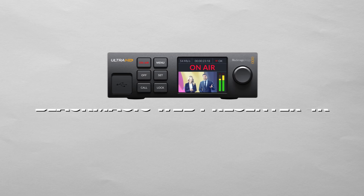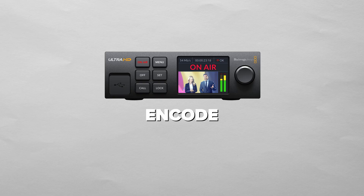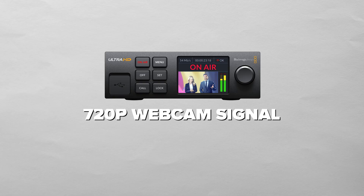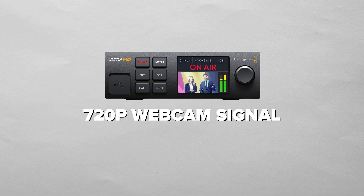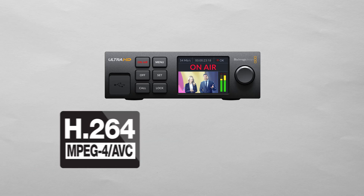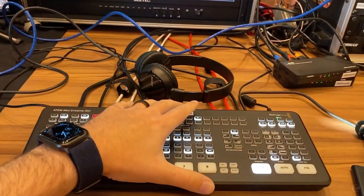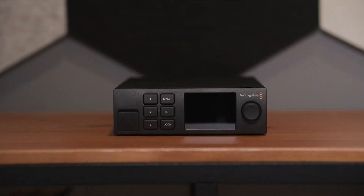Later they released the Web Presenter again, but this time it had the ability to encode. Instead of the 720p webcam signal of the original device, it now had 4K encoding in both H.264 and H.265 flavors. So for anyone who may have seen some of my really old videos, you probably saw the original Web Presenter being used for entirely different purposes.